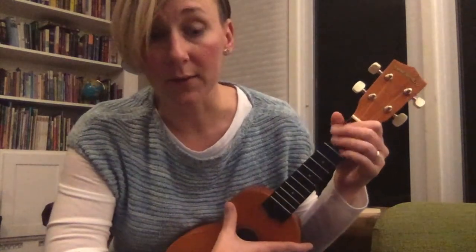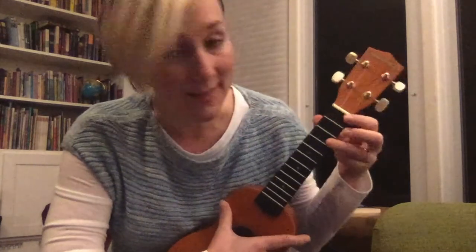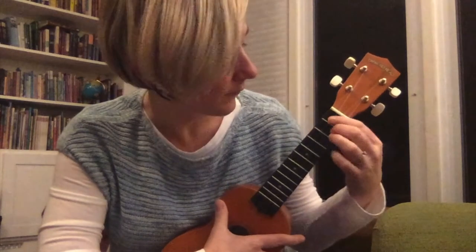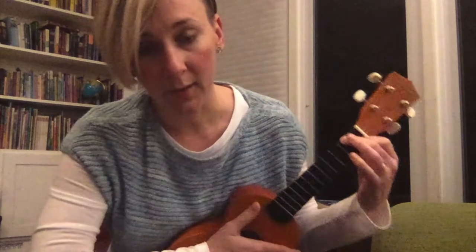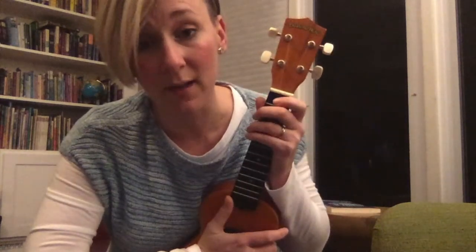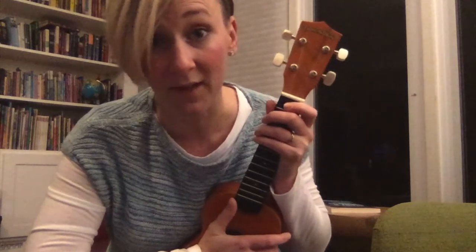Take a second to try those three chords on your own in whatever order you want — try C, G, F. A little less time switching on G. Feel free to pause the video.